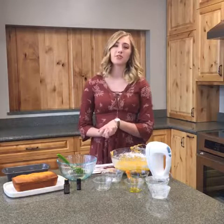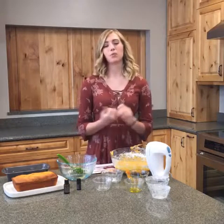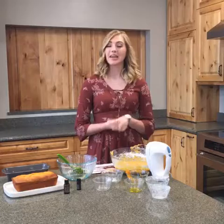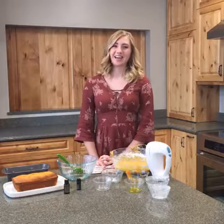Thank you so much for joining us for DIY Tuesday. We are excited that you were able to join us today. Don't forget that our giveaway today is those five lookbooks, so make sure that you're commenting, sharing, and liking. Don't forget that the lookbooks are 80 cents today as opposed to a dollar, so make sure you head on over and check that out as well. We will see you guys Friday — have a good day!